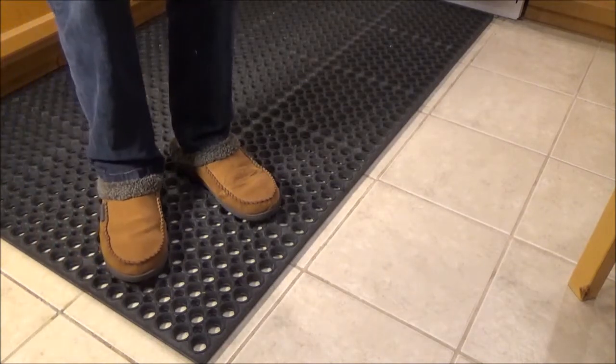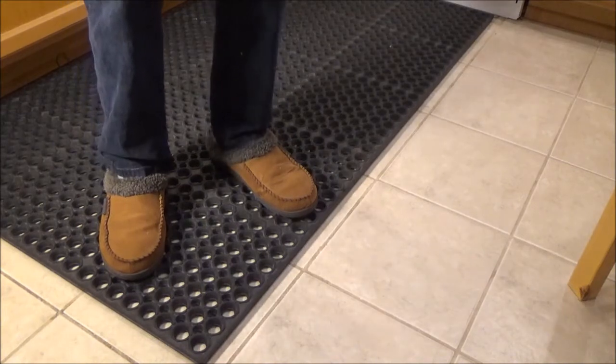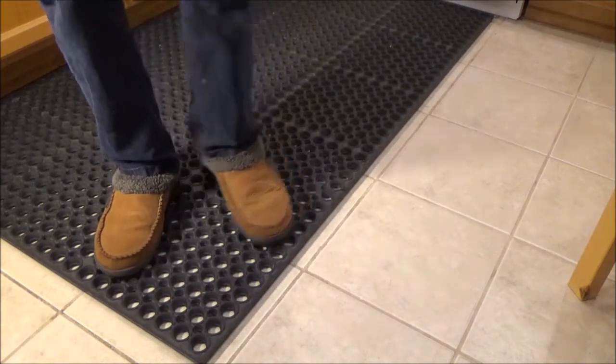That said, when I'm doing my food prep and I'm standing on this mat for longer periods of time, it feels really comfortable. I definitely feel the additional support under my feet.